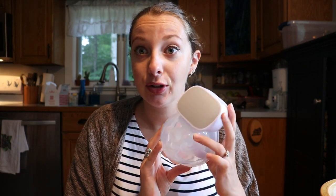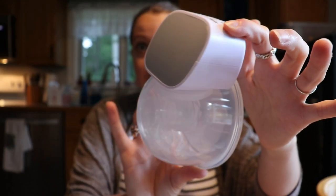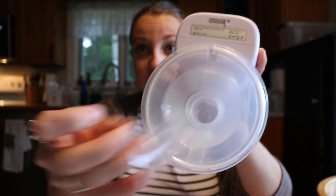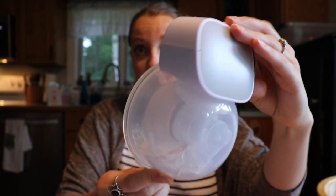Hey guys, welcome back to my channel. I wanted to film this in my kitchen because it's early morning and this is the only time I'm going to be able to film this video. I really wanted to get this video out for you guys because I am super excited to talk about the Mom Cozy wearable pump. I guess we're just going to dive into it because I love this pump.